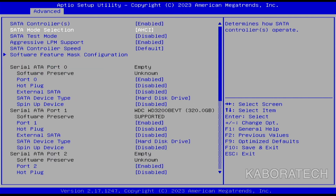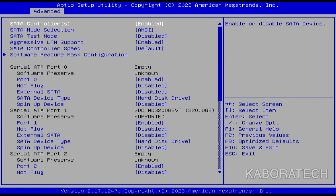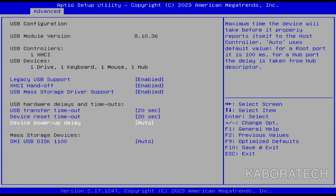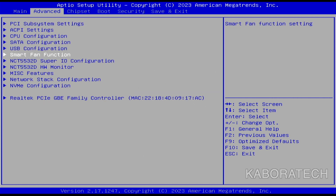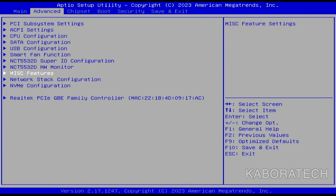I will leave a link in the video description for all the components I ordered from AliExpress: the motherboard, the CPU, the RAM, the CPU cooler, the disks, the power supply unit, and the GPU. I was able to build a computer that can run Windows 11 pretty well and Windows 10 of course.